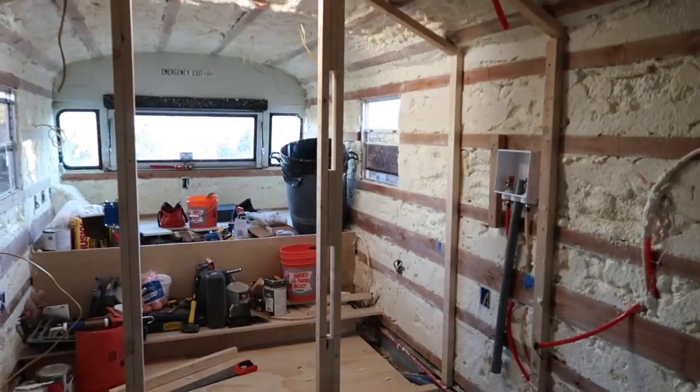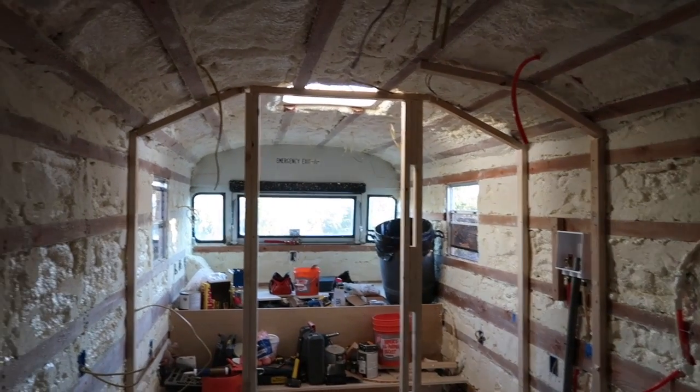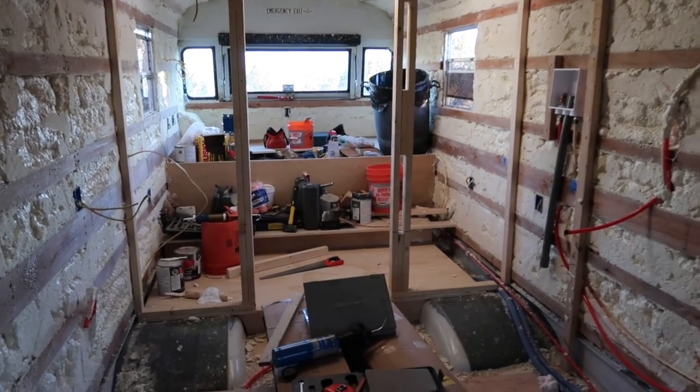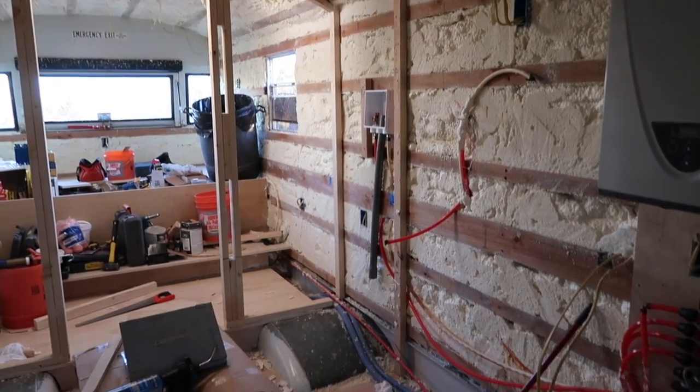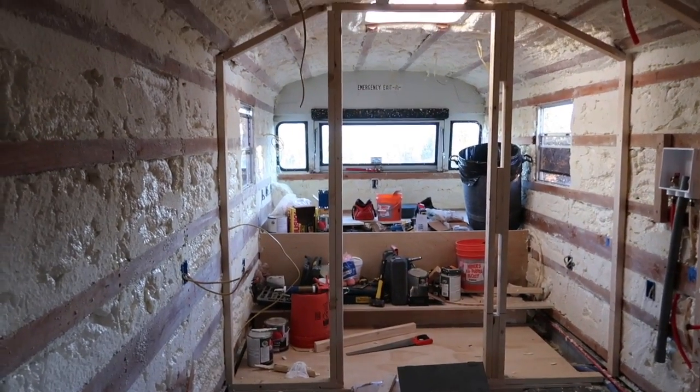Along with finishing up hanging my battery rack, I also put in the framework for the door for the bedroom. It's also the wall for my washer and dryer right there. So tomorrow I'll put up a couple more walls. We'll see how everything goes. It actually turned out pretty good.